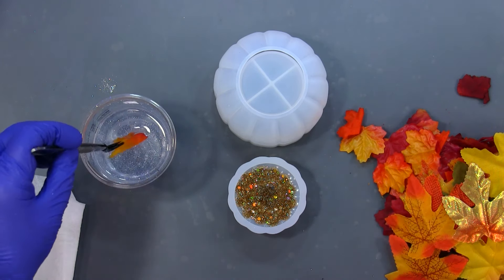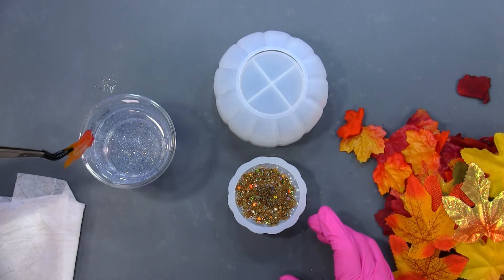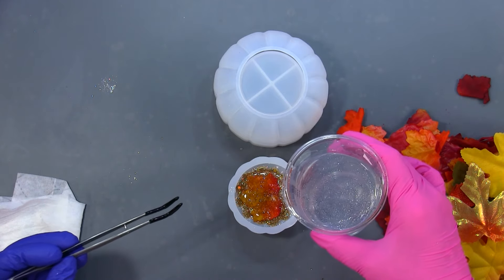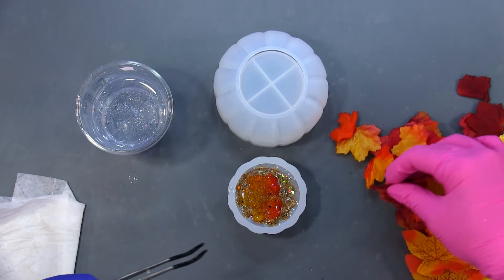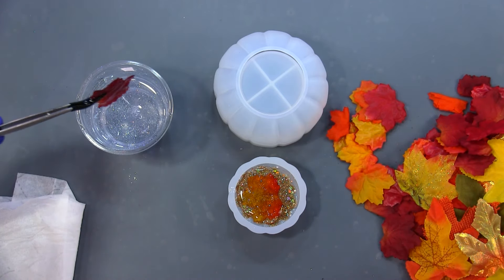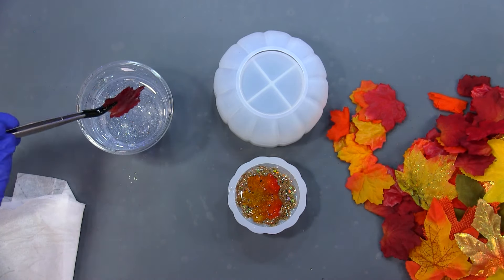I'm going to dunk these leaves in the resin — this is gonna get very messy. I'll pour a little bit in there, and now I can dunk and place. I don't know what kind of bubbles I'm going to incorporate in this — we shall see. I'm putting different colors in there and I'm going to fill this up.